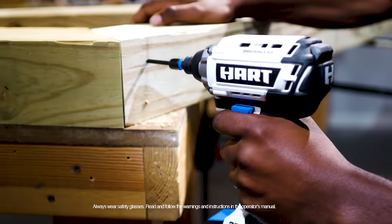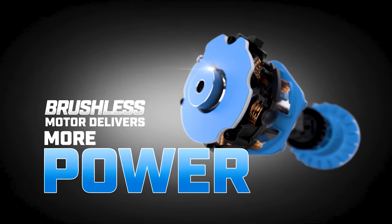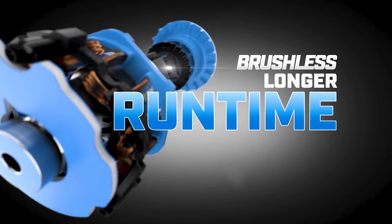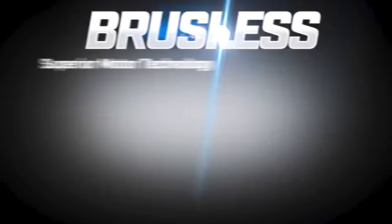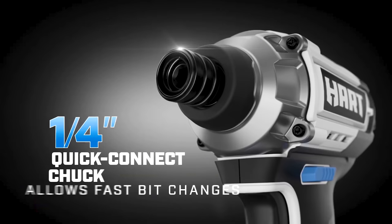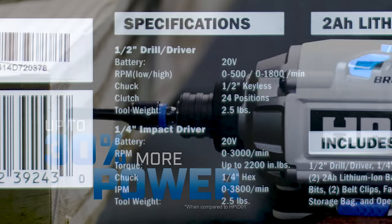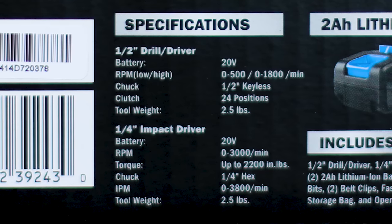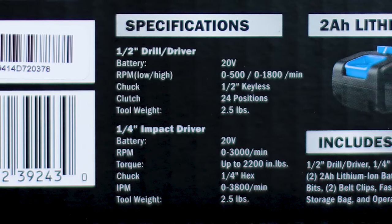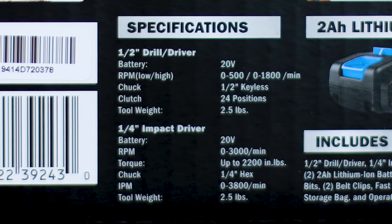The quarter-inch impact driver's brushless motor delivers more power with up to 2,200 inch-pounds of torque. Variable speed trigger with up to 3,000 RPM and a quarter-inch hex collet. The batteries — it includes two of them at two amp hours. The half-inch drill driver goes zero to 500 RPM in speed one, zero to 1,800 in speed two, and should weigh 2.5 pounds. The impact driver has infinitely variable speeds up to 3,800 RPM.